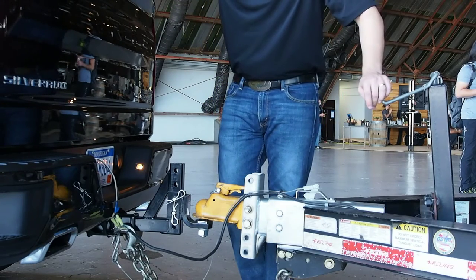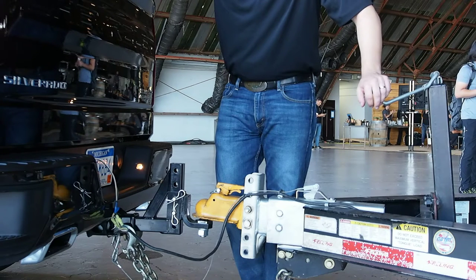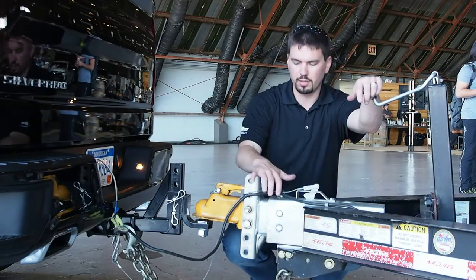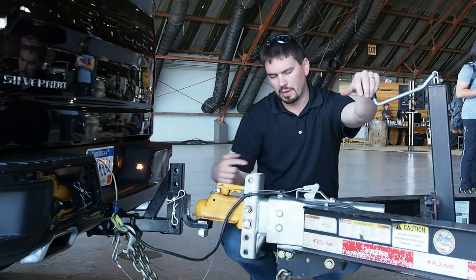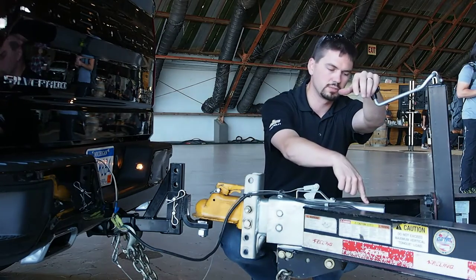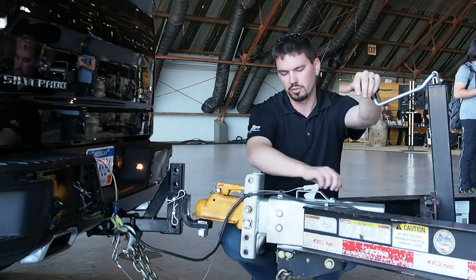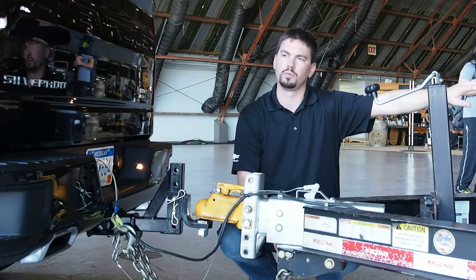For the safety brake, there is a certain amount of pressure or someone can step on it and apply it. This particular truck has what's called surge brakes. The hitch moving back and forth actually pushes hydraulic fluid and a piston back out. If I was to pull this cable all the way forward, it'll apply maximum pressure back out to the hitch.